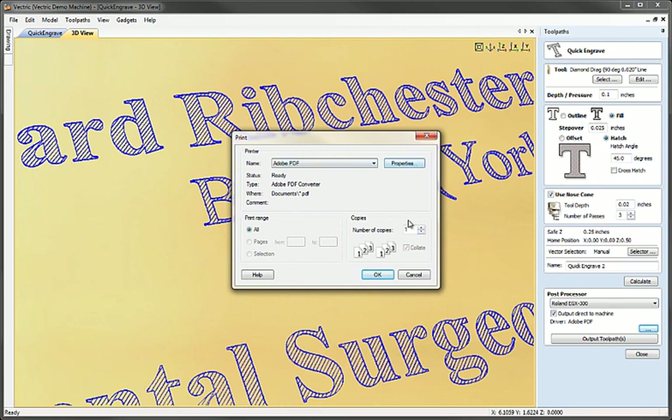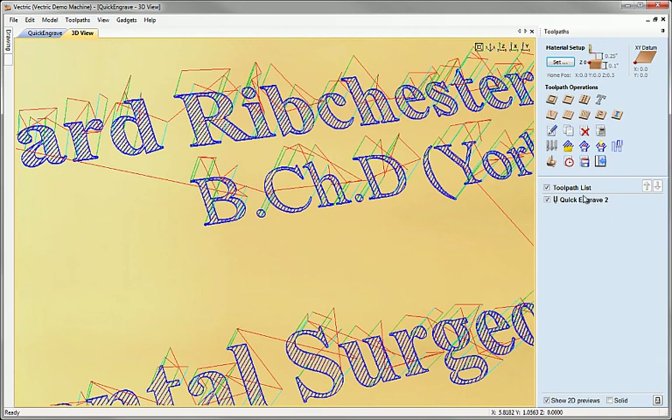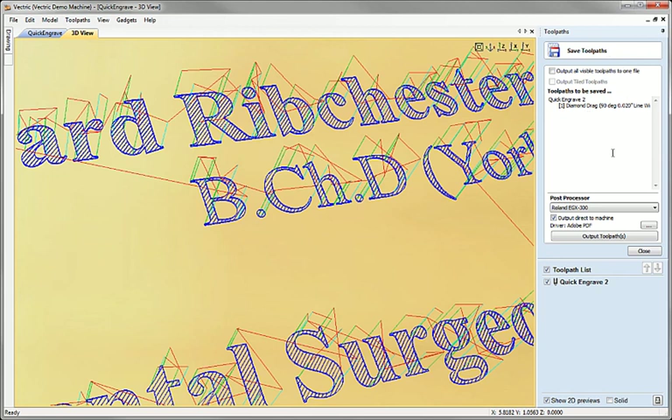When you select this option a button appears for the specific driver-related options. In the case of the Roland machine, clicking this would bring up the print dialog because Roland supplies its driver as a printer driver — you'd select the Roland and proceed as if it were a printing process. Crucially, as soon as you start, just like a printer, the machine would begin running and doing the engraving. If you close this down you can see there is still a conventional toolpath available, which can be output or examined in the usual way — for example you can check machining times or save it via the conventional save toolpaths dialog. The direct output option is also still available there.